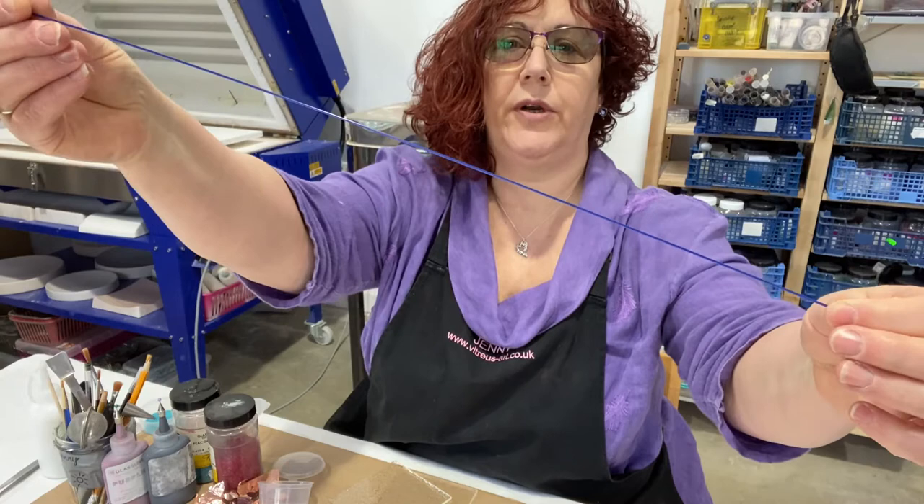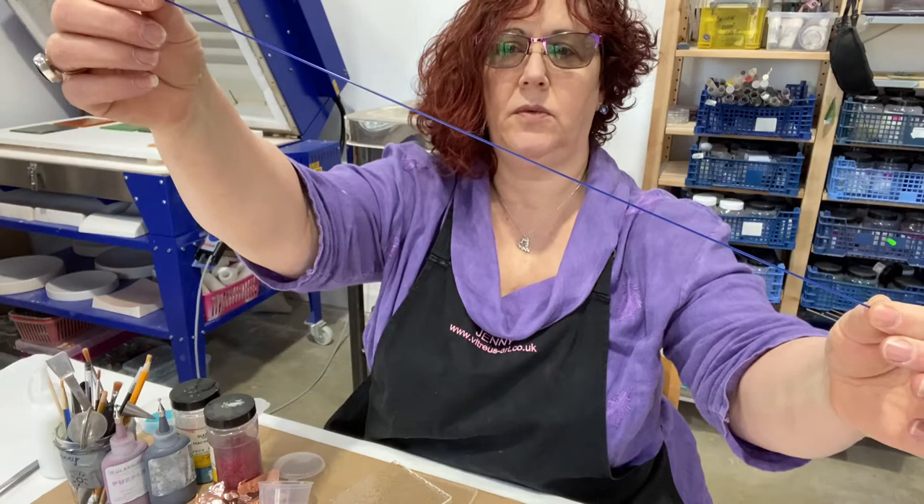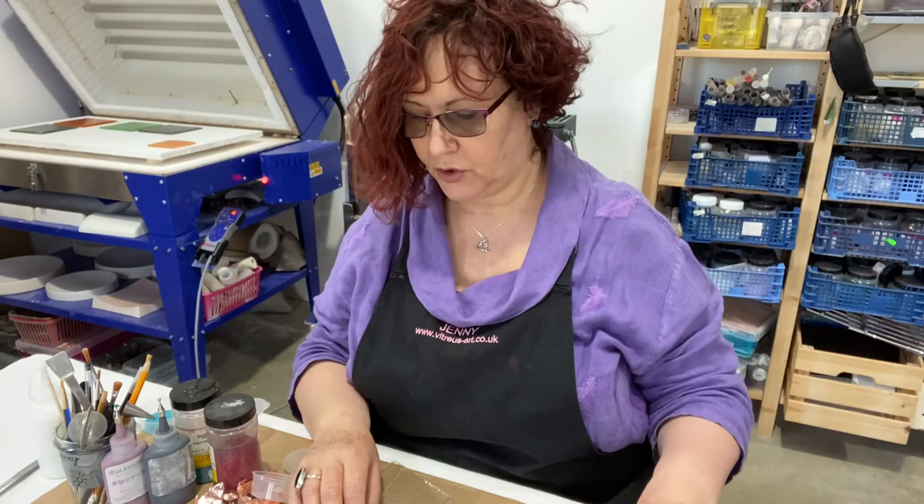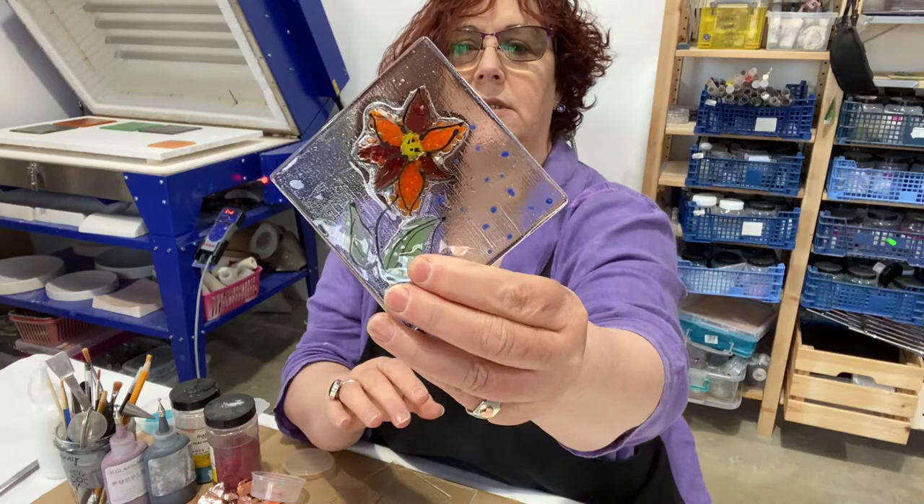This is called a stringer — it's a long piece of glass that looks a bit like spaghetti, but I wouldn't suggest eating it. This is a blue one; we've got quite a few different colors, so if you want straight lines or anything in your designs you can use those, or if you want to do a little bit of drawing like I've done...